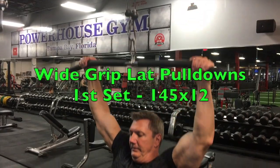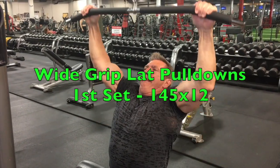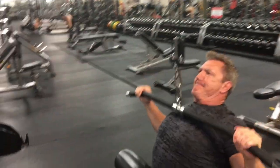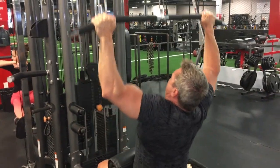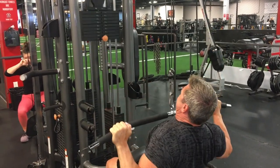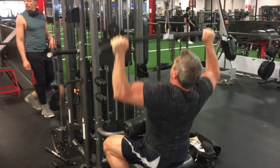The second exercise I'm doing is the wide grip pulldown. By changing the grip — going from a close grip to a wide grip — the close grip hits the lower lats, the wide grip hits the upper lats. I always do one exercise for width, either chin-ups or wide grip lat pulldowns. Today I'm doing the wide grip lat pulldowns. I'll do four sets: the first two will be warmups and then the last two will be the heavy sets, going for six to eight reps.